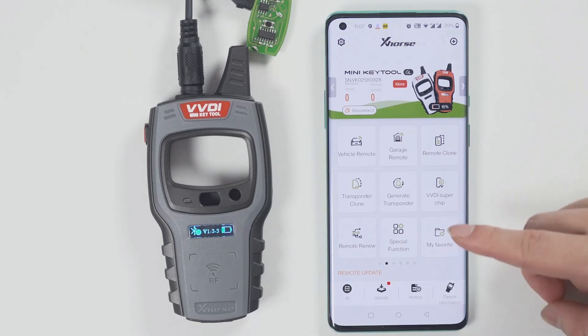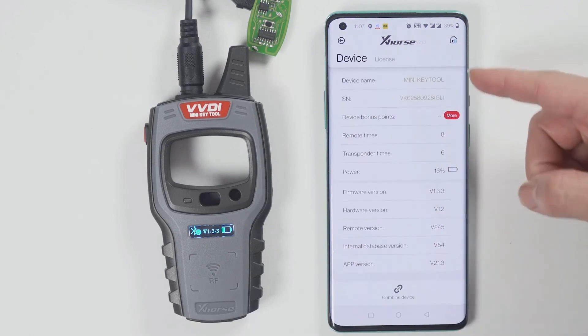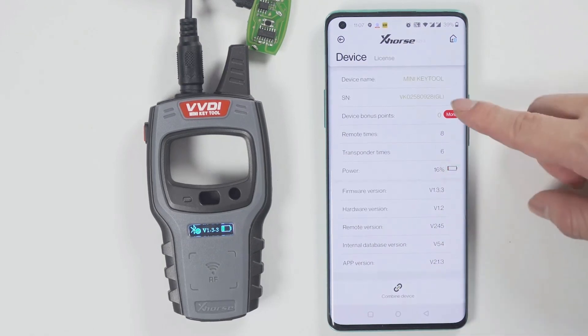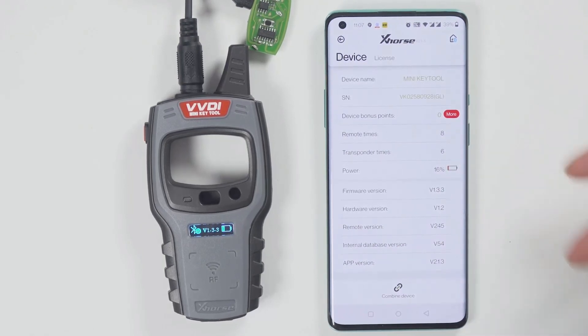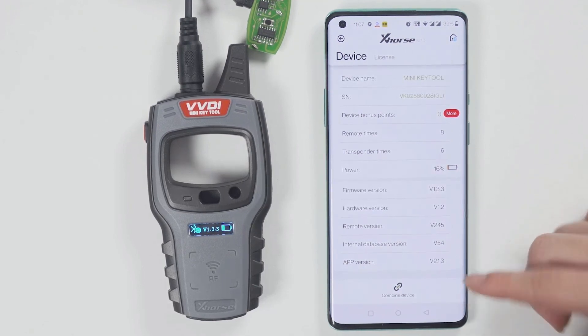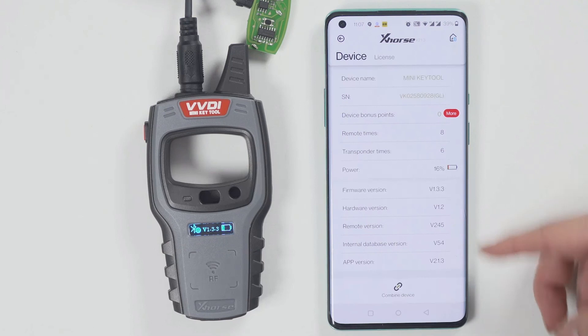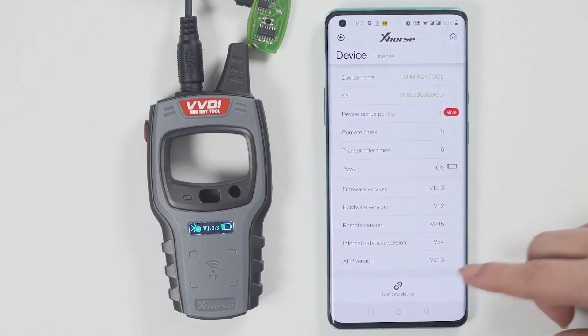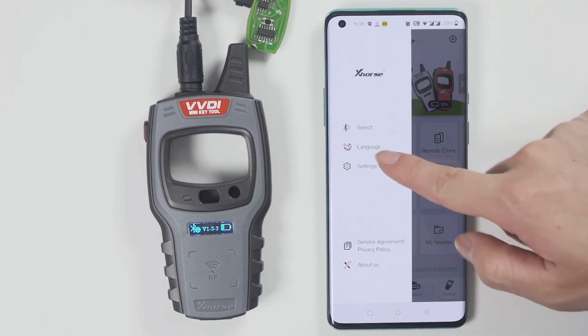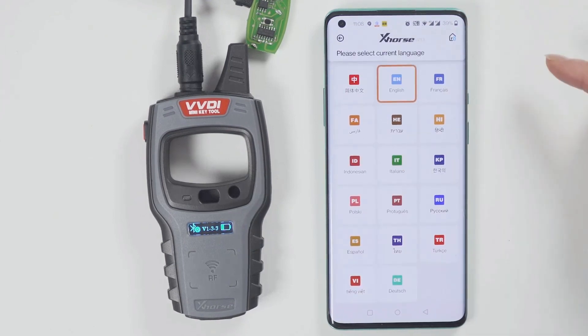To check the version and change the language, click Device Information to view the latest version. If there is a newer version, the software will prompt you to update as soon as you open it, so you do not need to enter the device version manually. To change the language, click Select and then choose the language you want.